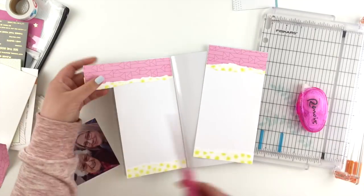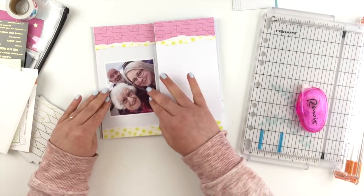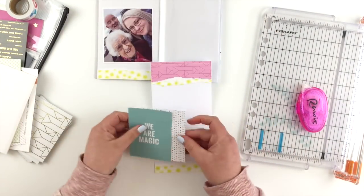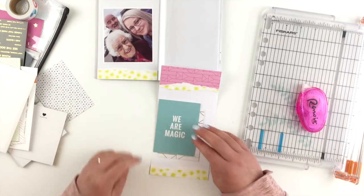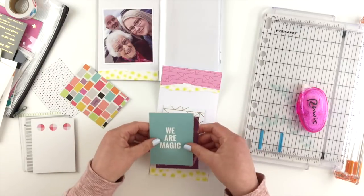I can glue those on and then just trim the excess off — and that's basically my page finished. I'm not going to add a lot more to this page. I'm trying to keep these notebooks a little bit flatter because I do find that some of the pages and designs I do get a bit bulky.